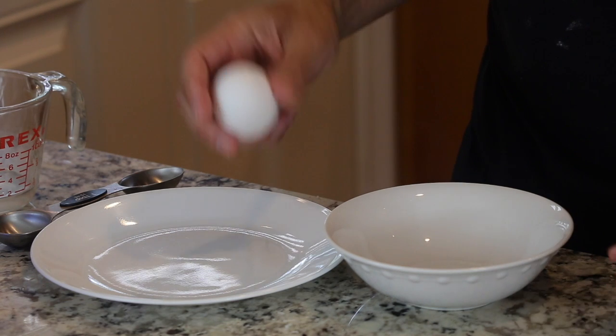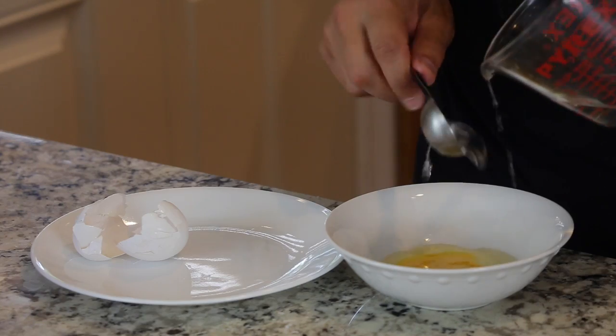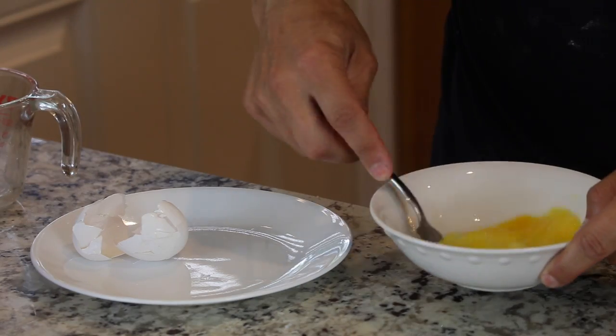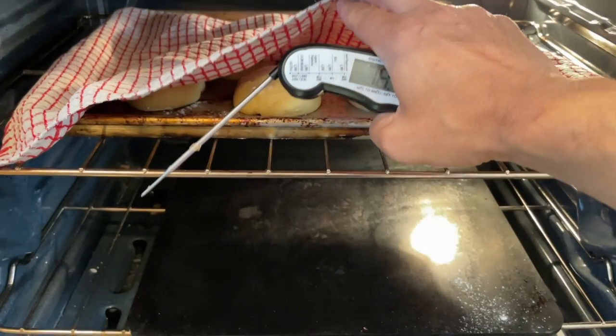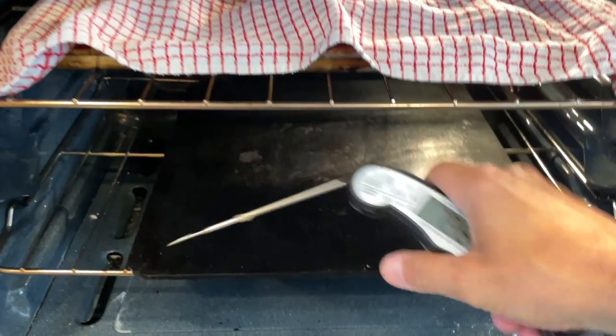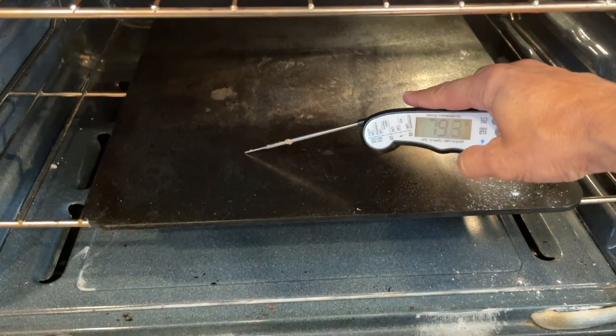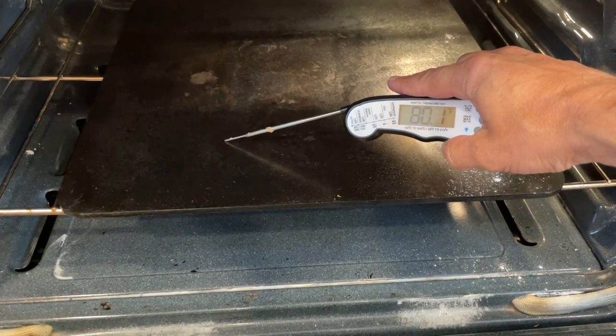Next we're going to make an egg wash. Egg washes are used to brush on breads to give them a nice glossy appearance — it's really more of an aesthetic touch. I'll put in one whole egg and a tablespoon of water. For the final proof, I made a proofing box in my oven: turned it on for about a minute, turned it off, and the temperature was about 85 degrees. I'm leaving the dough in there for 30 minutes. If your house is at 75 degrees, you might want to leave it for a full hour.